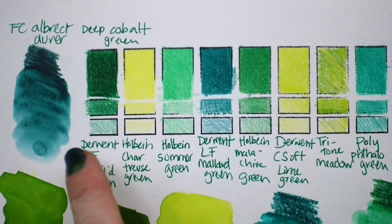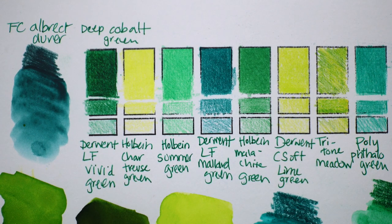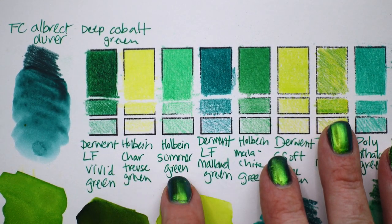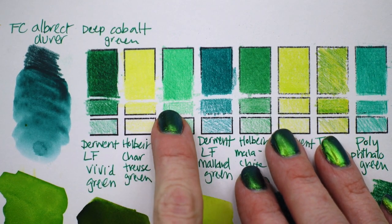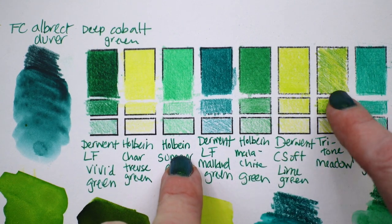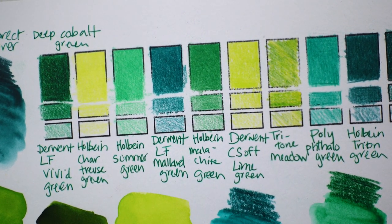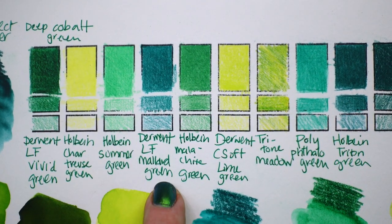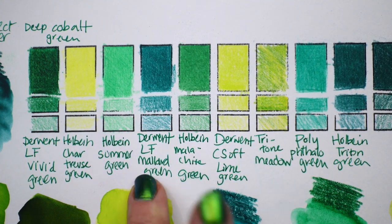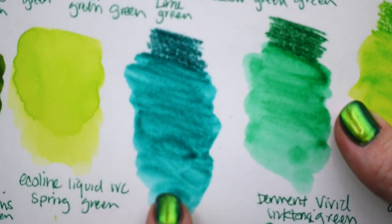Next to it we have Holbein chartreuse green — absolutely gorgeous. You can see the Derwent Color Soft lime green is pulling more yellow than the chartreuse. Then there's summer green, great for capturing a sunny day in grass. To me it's also great for eye colors, since usually when someone's eyes are green they're more along the lines of this. We've got the Derwent Lightfast mallard green — by far one of my favorite Derwent colors.